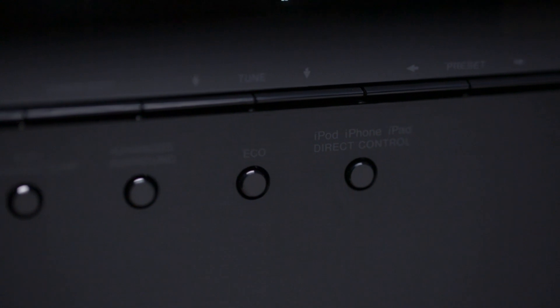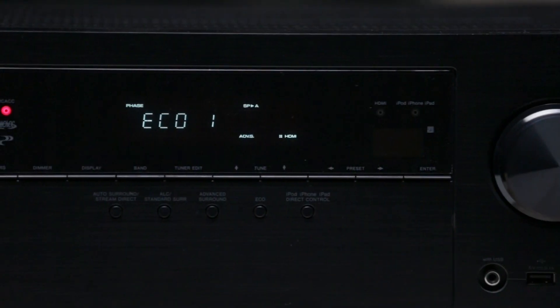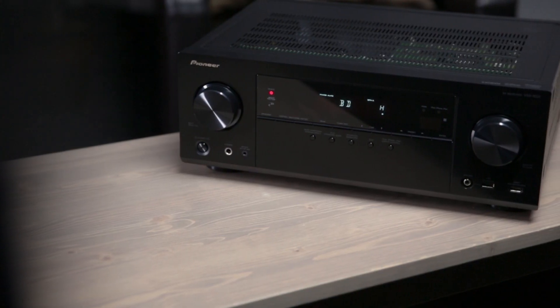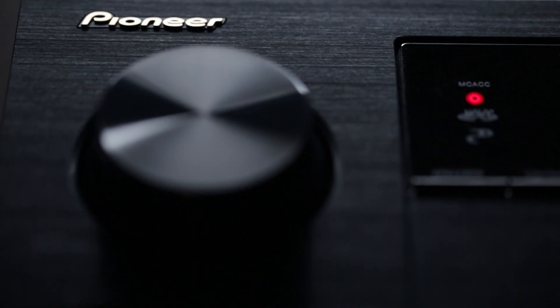Pioneer's new Eco Mode, another feature you can manage from Pioneer's Control App, makes sure our receivers use less energy in standby, and by using real-time analysis of music and movie content to consume less energy while in use, without sacrificing performance.